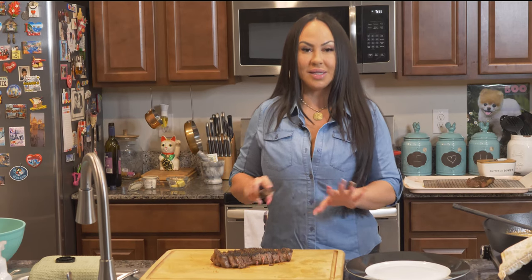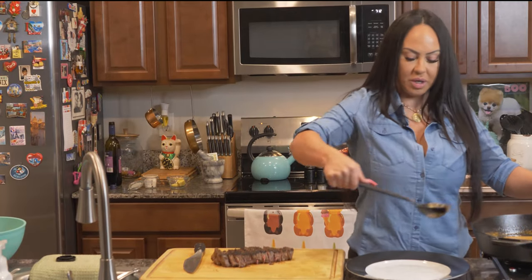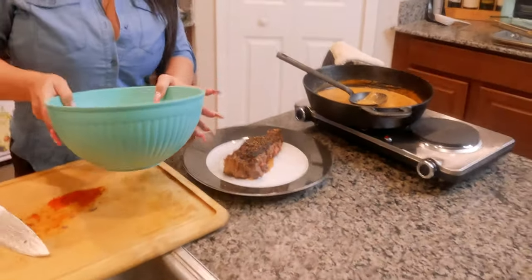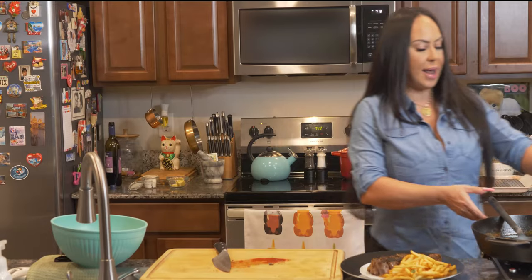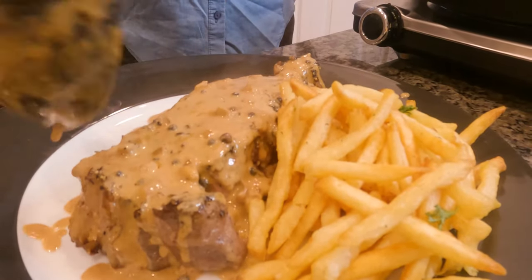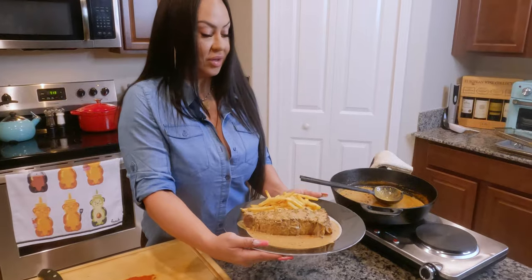I cut my steak into slices and now we're going to plate this beautiful steak au poivre. Look how perfectly medium rare the steak is. We're going to start with a little puddle of our sauce right in the middle of the plate, then lay our steak right across the sauce. Now we're going to take a big heaping pile of our fries and lay them right here. Then pour our sauce over the top of our steak — coat it completely. This steak is really thick, so a lot of sauce is not going to hurt it. And there you have a steak au poivre. That looks beautiful.